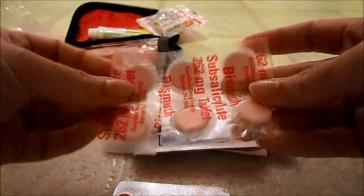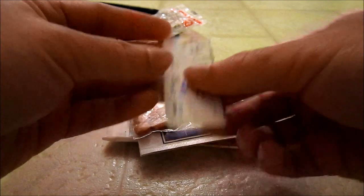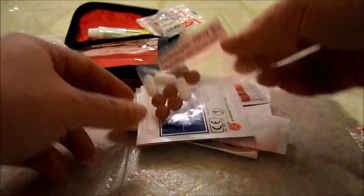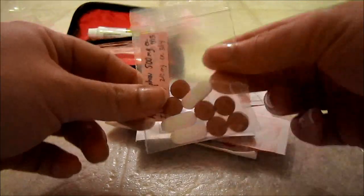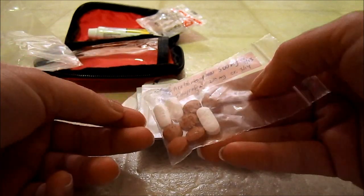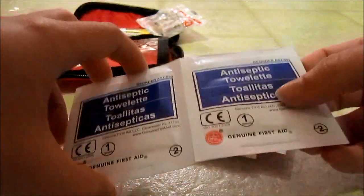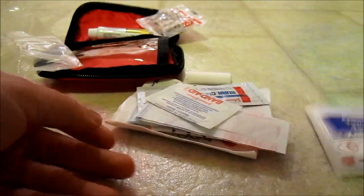I've got six Pepto-Bismol tablets in case your stomach hurts. I've got three 12-hour allergy medications. I've used one of those button bags that come with your clothes, and I've added some ibuprofen and some extra strength Tylenol. I've got a couple antiseptic wipes, and if I happen to use one on the trail, I'll just replace it before my next hike.